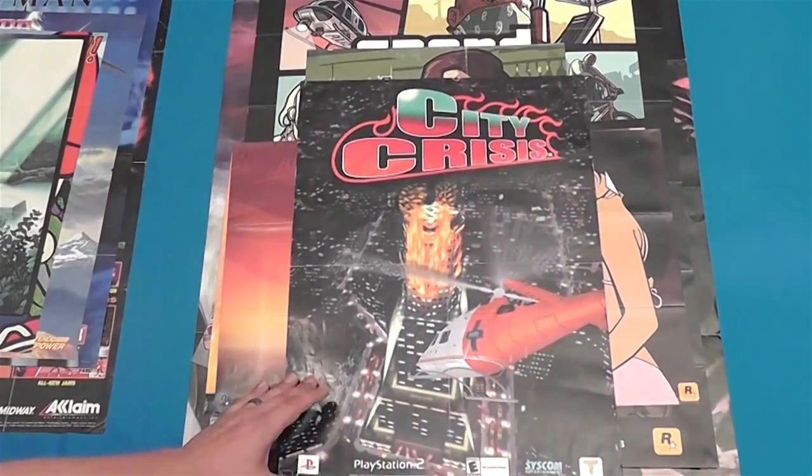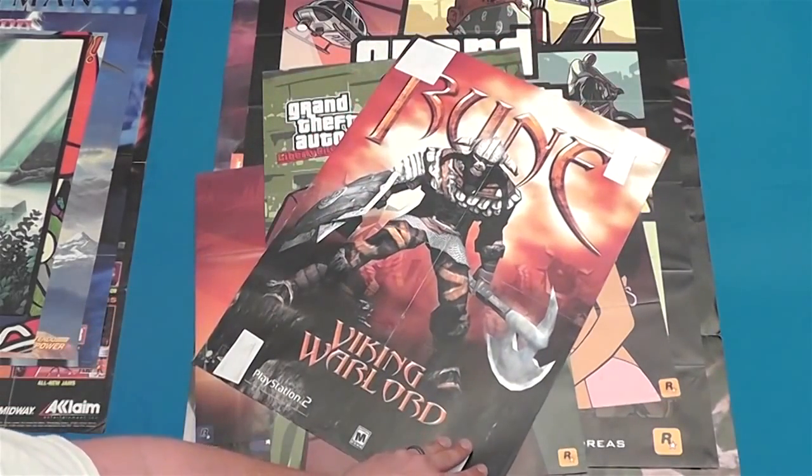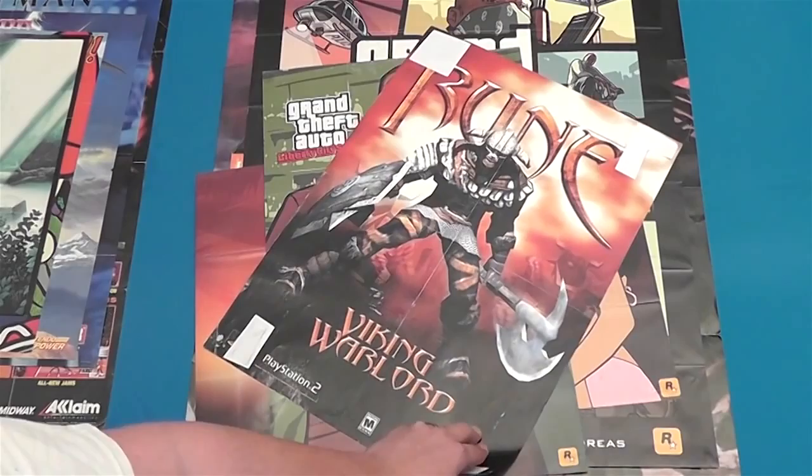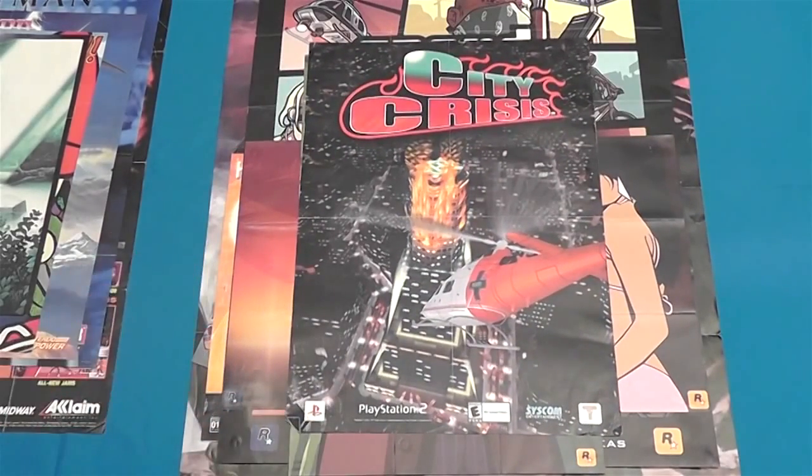City Crisis — I don't know, this is kind of a random magazine pull. It's got Viking Lord: Rune on the back. I've never played City Crisis, I just kind of like the poster. It's like a pretty chaotic looking scene of an EMS chopper flying into a burning building.